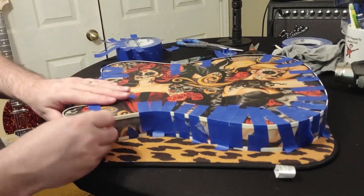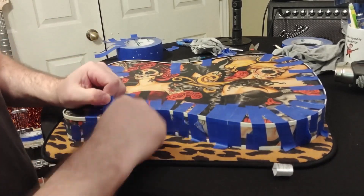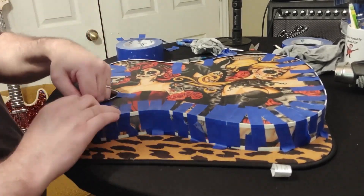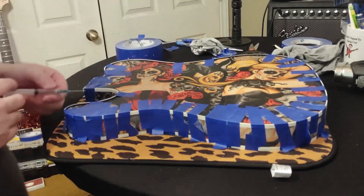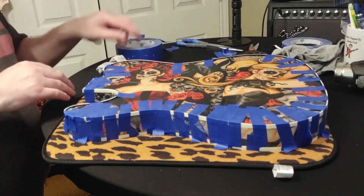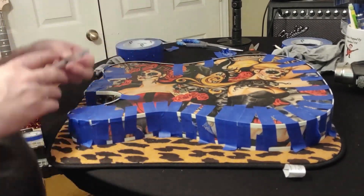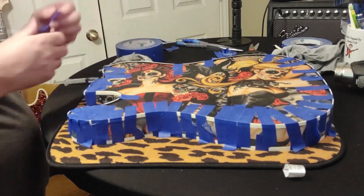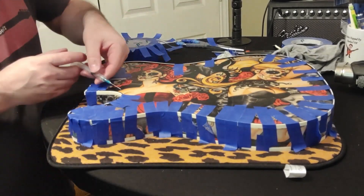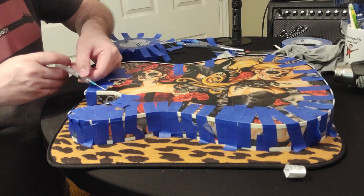If you see your tape start to lift, it's because acetone is underneath it, so you need to take that piece of tape off and wipe it down. It's also handy to have a rag with acetone on it, because if you do have some color bleed from one binding to another, that acetone-drenched rag will wipe it right off and you won't have to spend hours scraping later — just a couple of tips to help out.